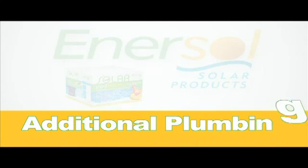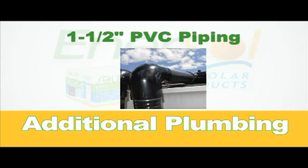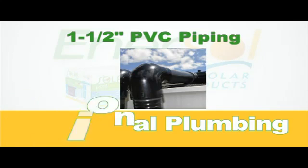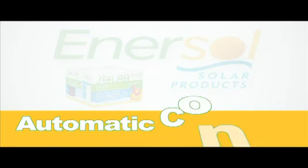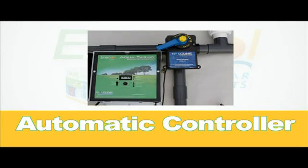Aside from these items, you will require a 3-way manual valve and 1.5-inch PVC piping for plumbing purposes. You may also consider using the Goldline Aqua Solar automatic valve controller in place of the manual valve for automatic controlling purposes.